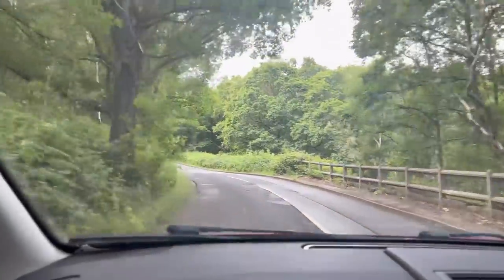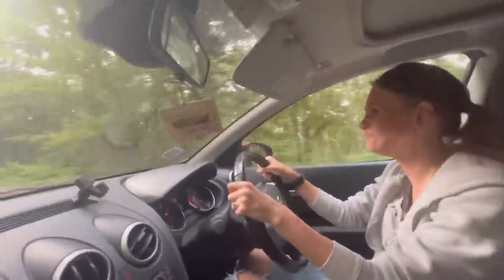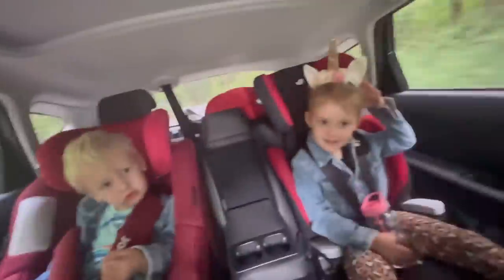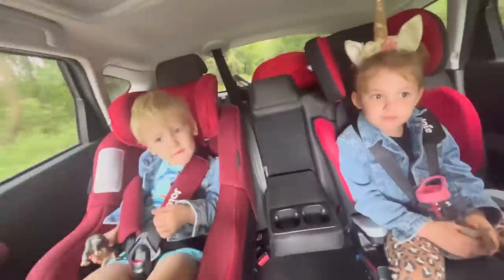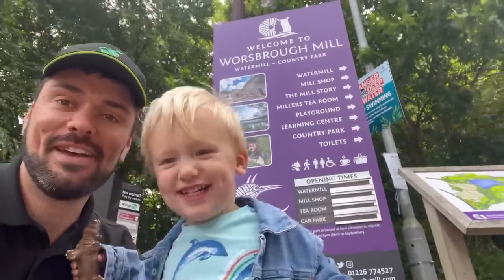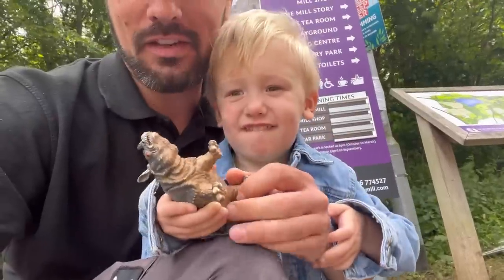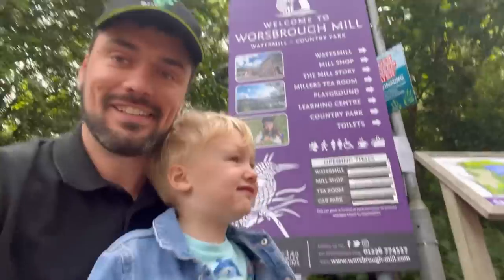These are nice roads, aren't they? Look at all the trees. What do you think lives in the trees? Could it be the Gruffalo? Someone's brought a toy - at first I thought it was a hippo, then a dinosaur, then a rhino. It's okay, daddy doesn't know these things - he only knows cars.